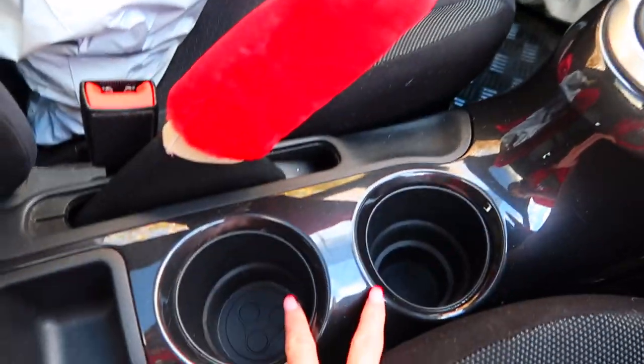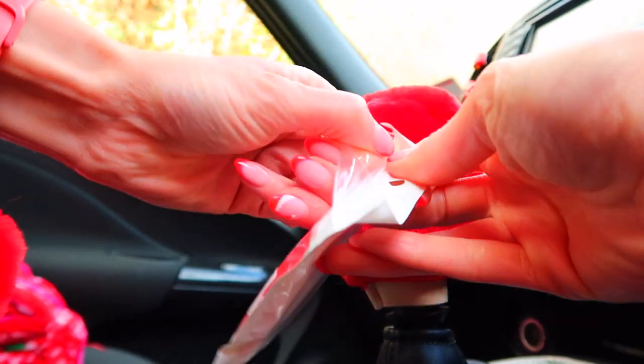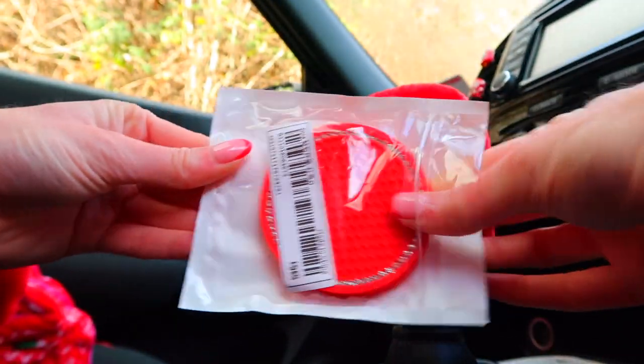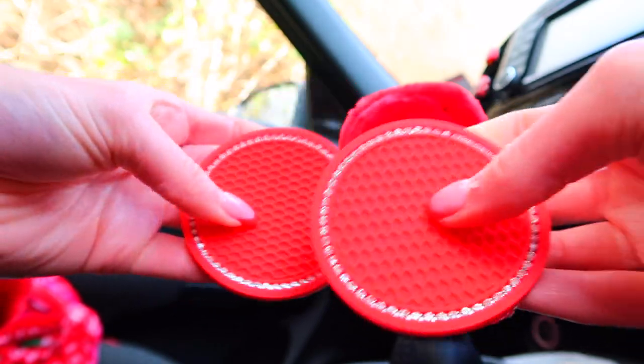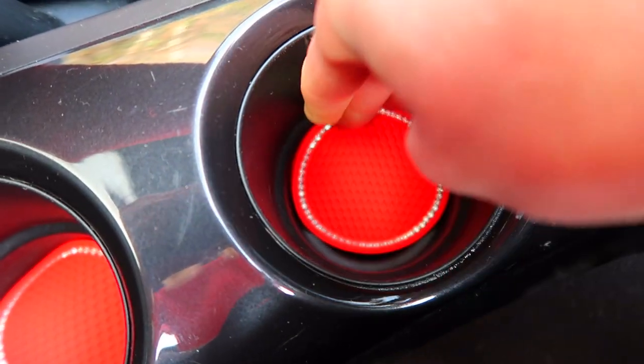I actually love that — I feel like that makes all the difference! I have two drinks coasters to go in next. After that, I bought two Santa hats specially made for the headrests here. I don't know if they're gonna fit, but we're gonna try and put them on.